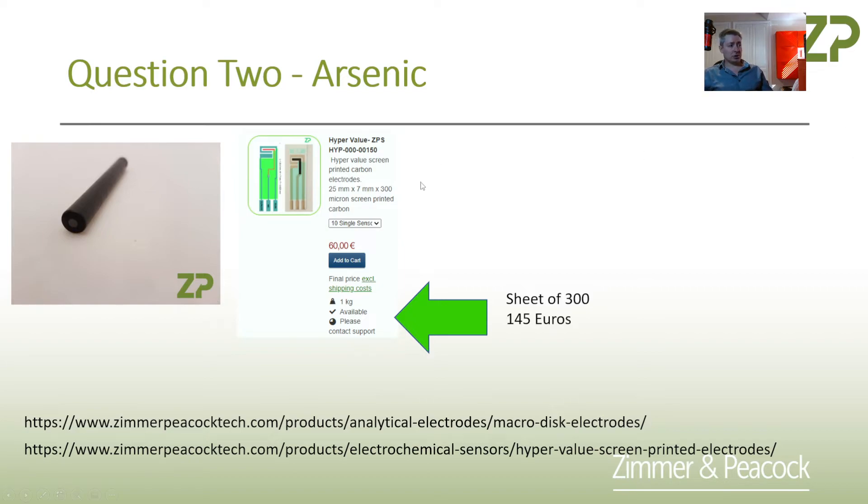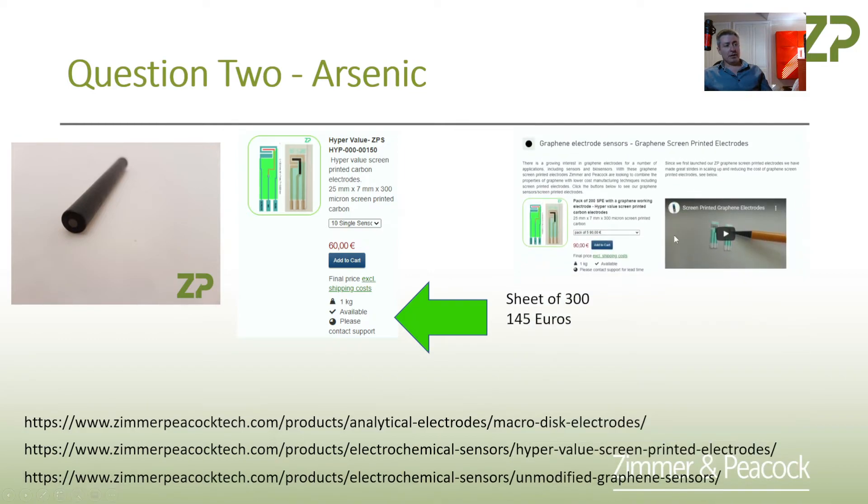The sheet is 145 euros, so that's really less than 50 cents each. So if you're reading a paper that says they used a glassy carbon electrode, then often — if not 100% of the time — you can translate it onto a carbon electrode. These ones are really high quality and low cost. If you want to be a little more exotic, we also have graphene electrodes. It's probably worth comparing graphene versus carbon just to see if the limit of detection is improved. A pack of graphene electrodes is 390 euros for 200, so they are more expensive because the processing to produce graphene is more expensive than carbon.